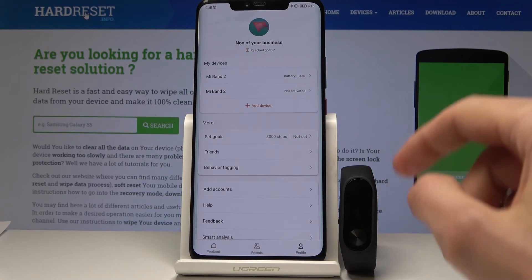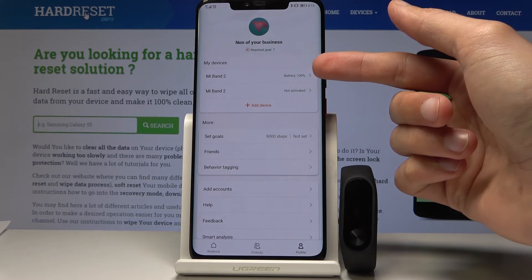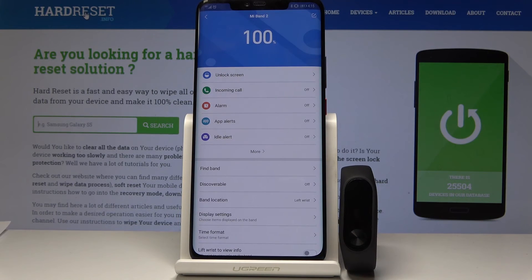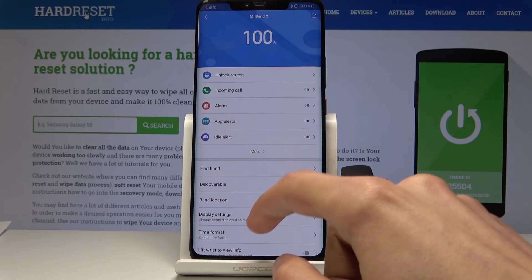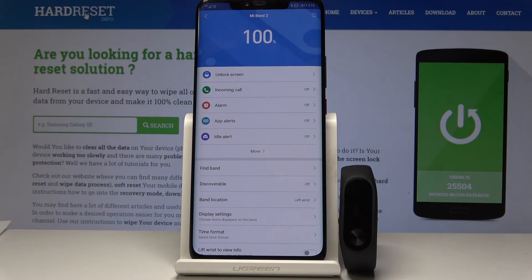You can tap on the profile and from profile choose the one that you're using, which for me is the one that actually shows the battery — the other one is not here. I'm gonna choose it and from here I have a bunch of options that I can change and check out.